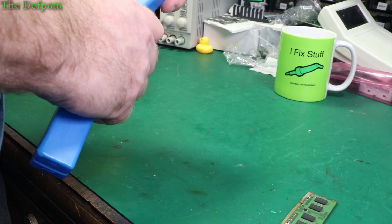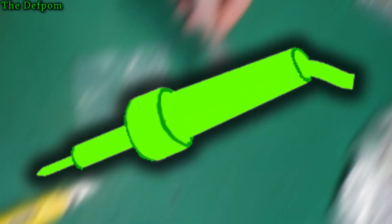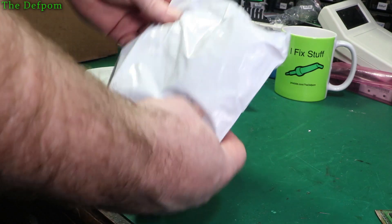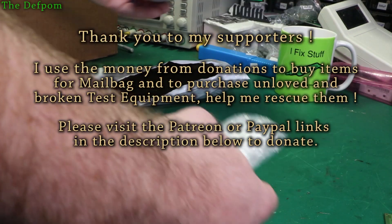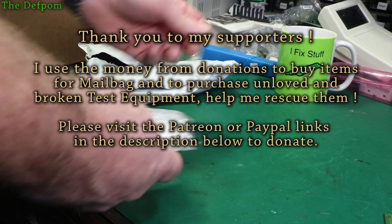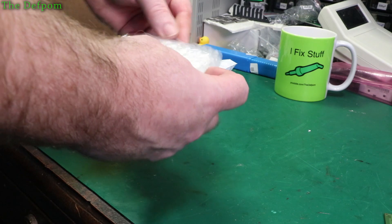If you do know, chuck it down below in the comments - what do you think they should be set to? Thanks to my Patreon supporters as well - they're all really much appreciated. They help to support the channel, helping to buy things from the mailbag. Helps to entertain you, and also helps to buy things to fix as well. Money from that goes towards repairs - I use that to buy a bit of broken test gear and so on.